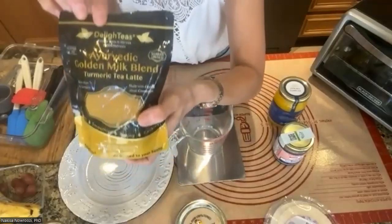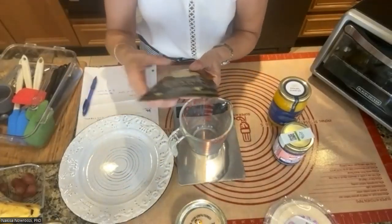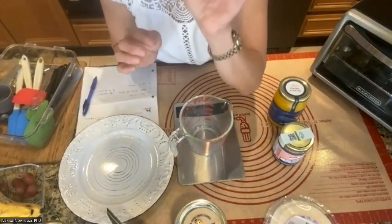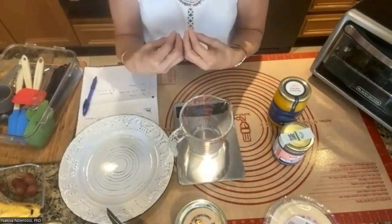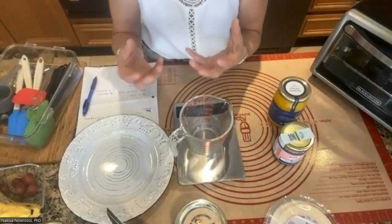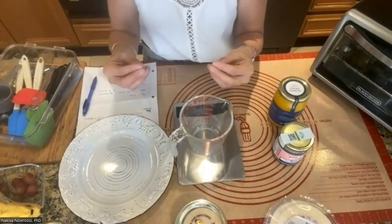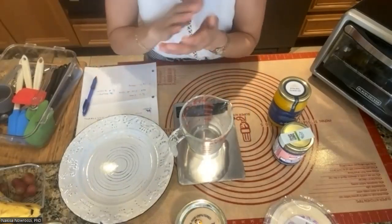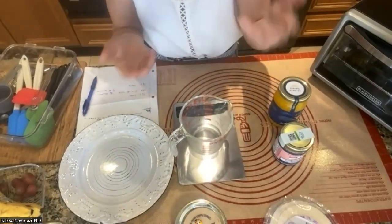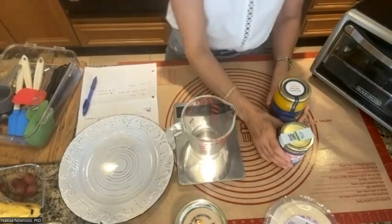The spice blend I use is a golden milk blend — you can buy it from Amazon, but any golden milk blend works. You want it to have turmeric, ginger, cinnamon, and a little bit of black pepper. A little black pepper helps with the absorption of turmeric. Turmeric and ginger have anti-inflammatory properties. Buy spices in small batches — make sure they're not irradiated or fumigated with chemicals, and they should be steam-dried or dehydrated. The medicinal properties should still be alive in the product.